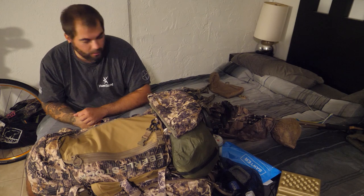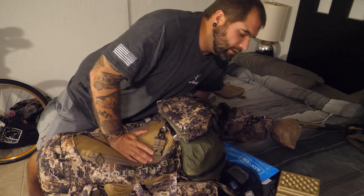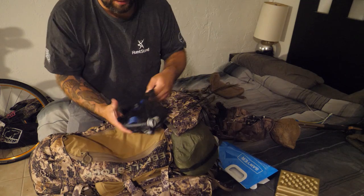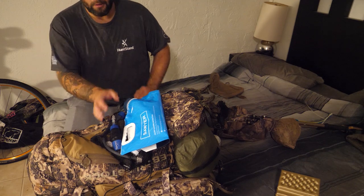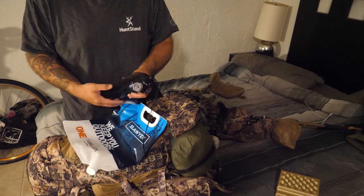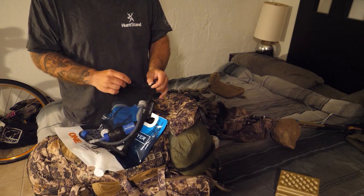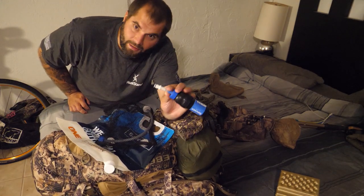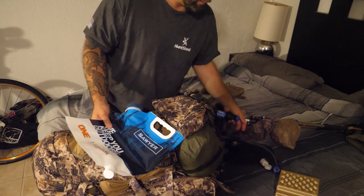Now let's talk about day hunting gear. The first thing is my water filtering system — I use the Sawyer Squeeze filter. It worked out really well. It's pretty cool being able to find water anywhere and filter it right there. This is the filter, and it already has a quick-disconnect attached to it.